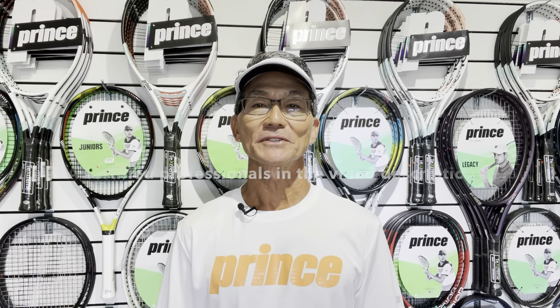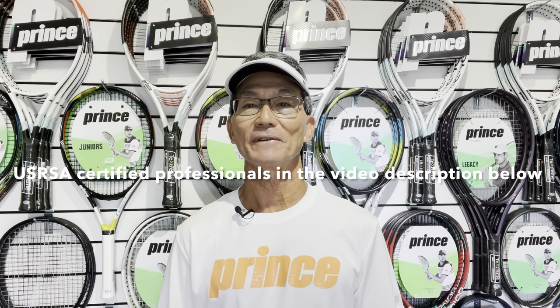Now that you know the three main categories of frames offered by various brands, the next step is to see a certified racket advisor or stringer who can help guide you in the process of finding a new frame. But if you need more guidance, I hope this video can help. Let's take a look at three player categories to figure out how to proceed.